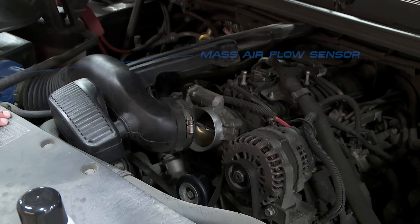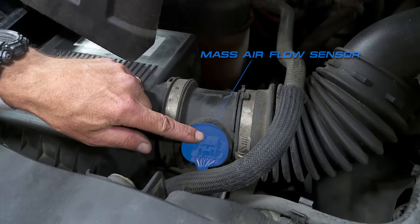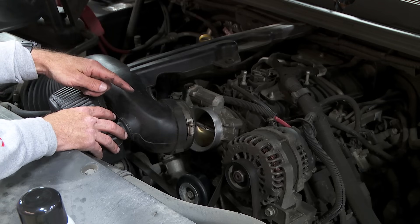Another thing to be aware of is the mass air flow sensor. Never apply the spray before the mass air flow sensor. This one's way over here, way upstream, but sometimes they're down here. Just make sure you never spray toward the mass air flow sensor.